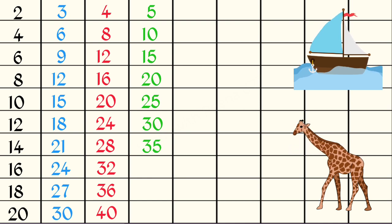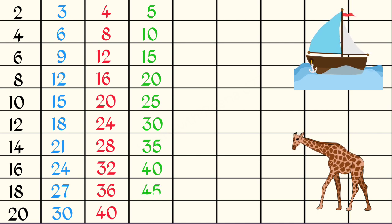5 7s are 35, 5 8s are 40, 5 9s are 45, 5 10s are 50.